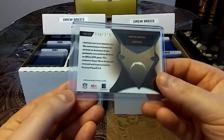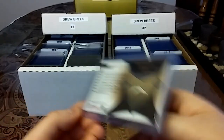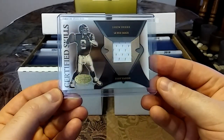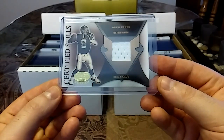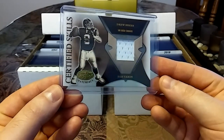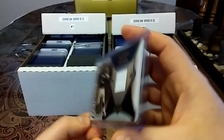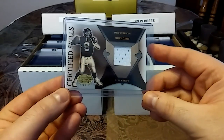Then we have a 2005, out of 175, Game Worn Material, Leaf Certified Skills. I just really love this — love the colors. Nice white piece. I love the image of him on this too, with the slight thickness.